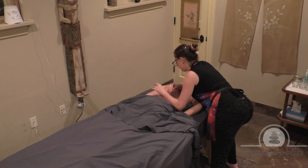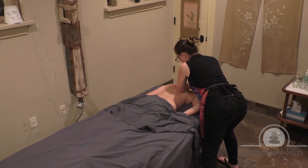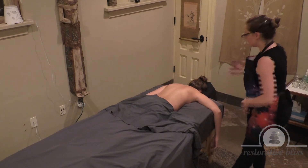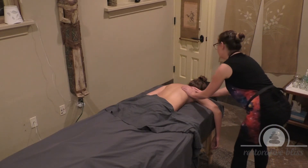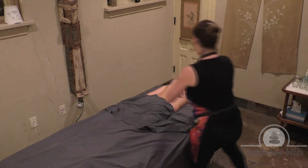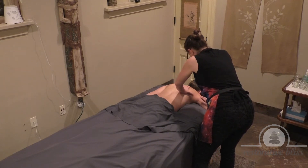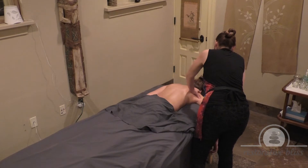Turning the forearm and continuing up the entire back, between the shoulder blade and the spine. Bringing her arm over the side of the table. Putting that little bit of extra oil wherever needed, working on the side of the back and onto the shoulders and down the arm.